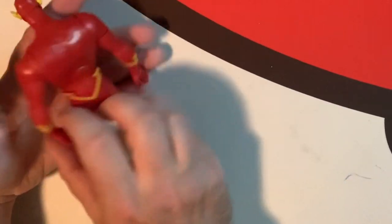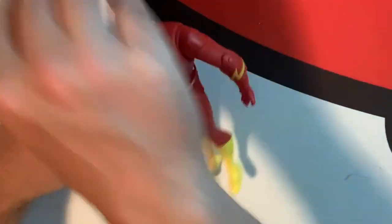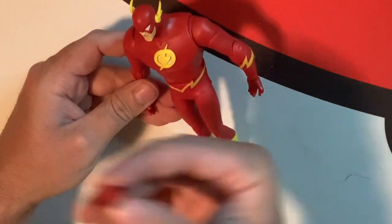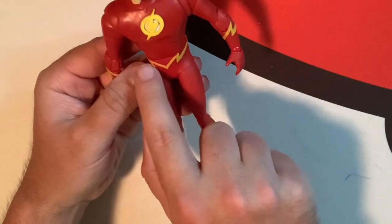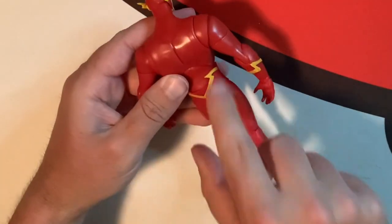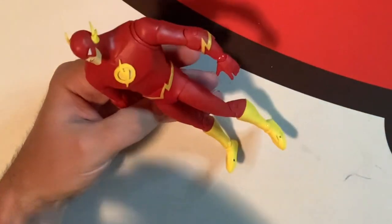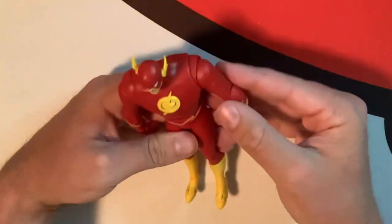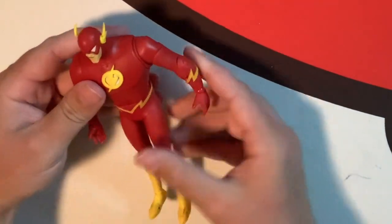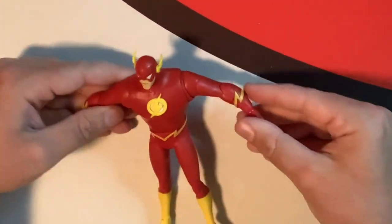Hands are cool — you get an open grip hand where you could put something in if you wanted, and a fist hand so it looks like he's punching. He has a lightning bolt thing around his belt that goes around and looks really cool. Then just his red suit — it's all just one suit — and then the really bright yellow boots. It's very iconic, a simple flat design, but it's so cool and it works for the show.